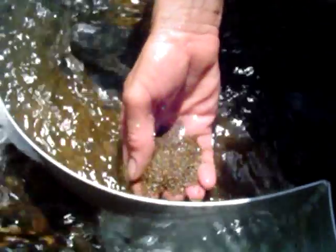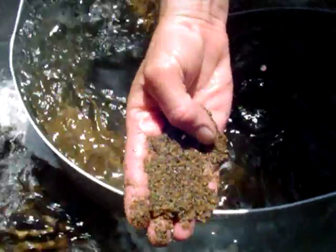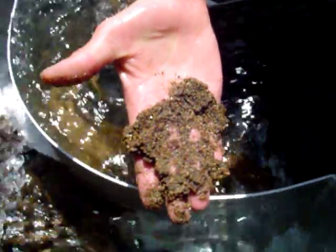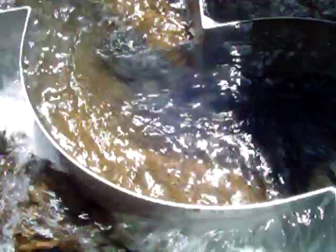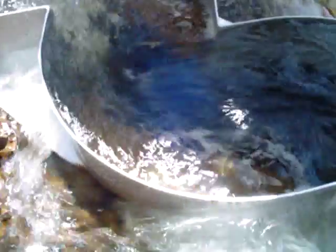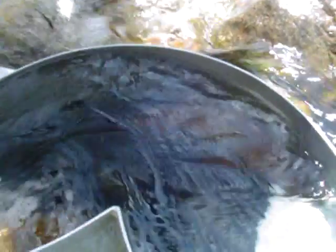I've got Jerry here grabbing some samples right out of the box while it's in operation. Like I mentioned before, if you use a suction device, a nozzle, or some type of a large syringe, or even a scoop, and you're careful, you can pull the gold right out of these curves without having to stop the box. You can periodically sample and see what kind of quality material you've got.